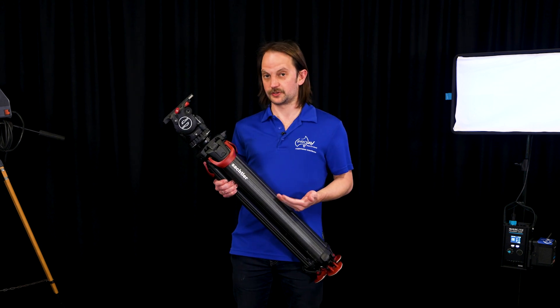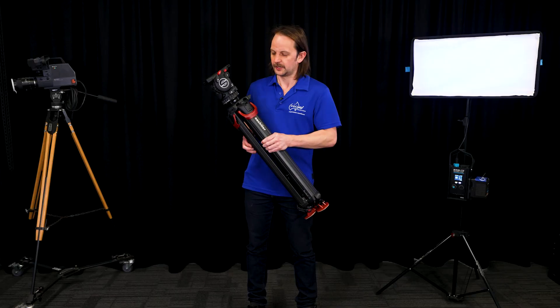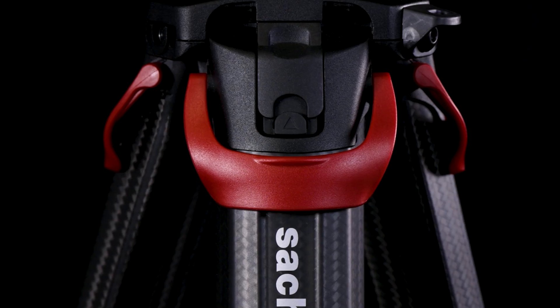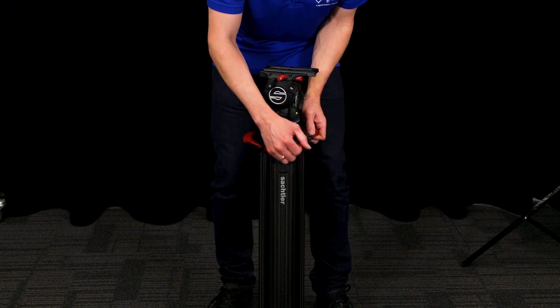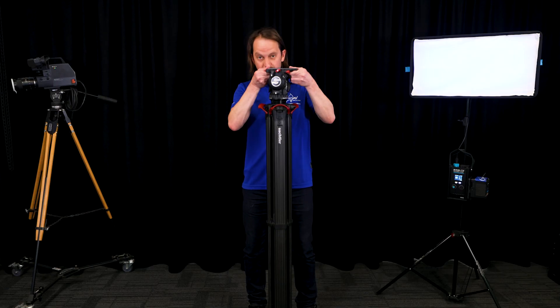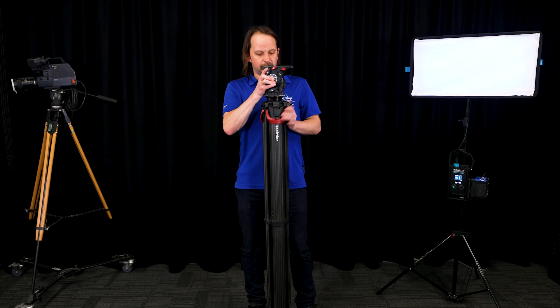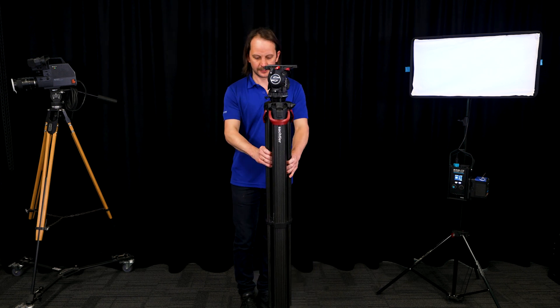These legs are the 75mm version — they also make them in 100mm. The design is based around this quick one-switch release, so if we pull those, I can instantly adjust the leg height from up the top and I've now adjusted all three legs at height.